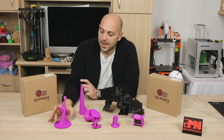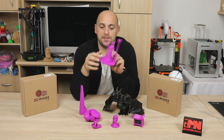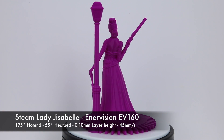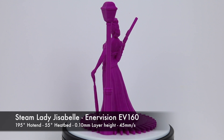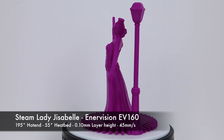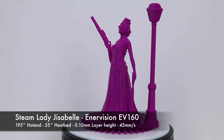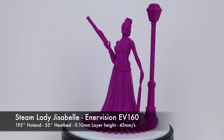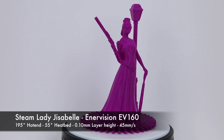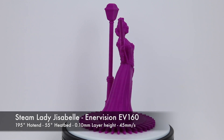Once that was done, I went back to the EnerVision, because I felt that the quality it was producing was quite amazing. And I printed this. This was printed in 100 microns and it was printed at 45 millimeters a second. I dare say it came out almost flawless. This was printed without any support whatsoever. The only issue I had was at the beginning of the lantern at the bottom, because I didn't do any supports. But I think it fared very well. The detail is gorgeous on this print, and once again at 195 degrees.